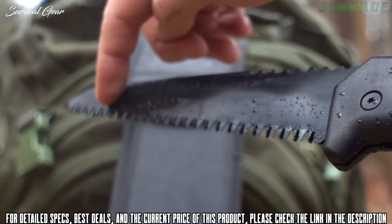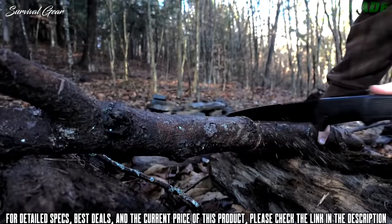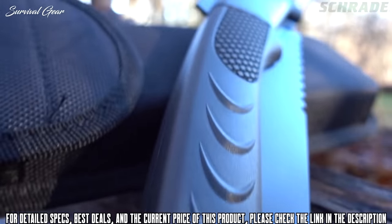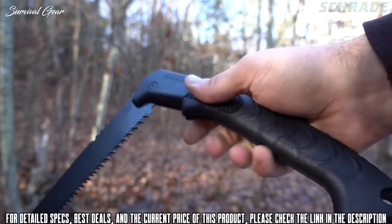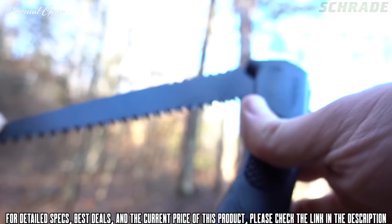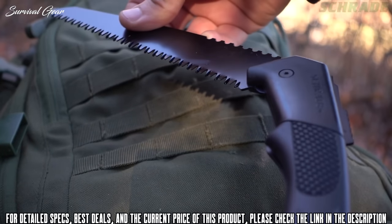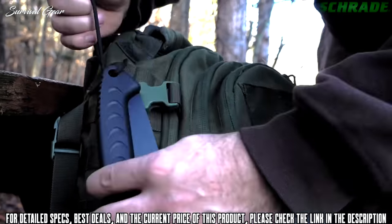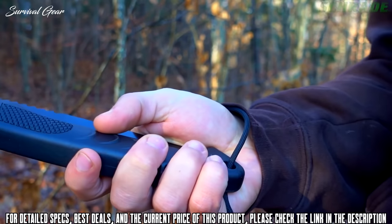The mid-sized 7-inch blade provides control for fine cutting tasks while boasting the ability to cut larger stock down to size with minimal effort. The raised, rubber-coated polymer handle ensures a firm grip in any weather condition while housing the blade when not in use. To store the blade, simply push the lockback lever and carefully fold the blade into the handle. To open the saw, grip the top side and rotate the blade until it locks in place. A lanyard hole is provided to lash the saw to gear or secure to your wrist with cord for extra security during use.